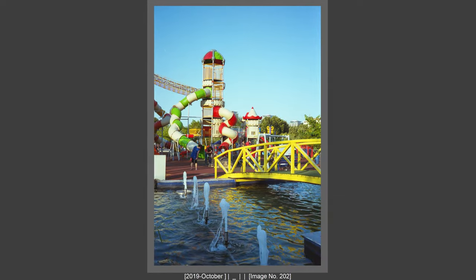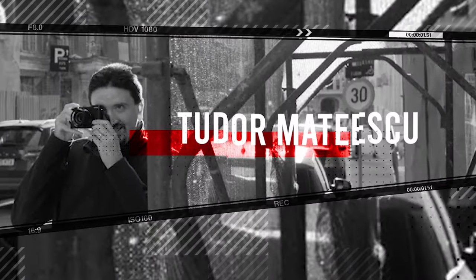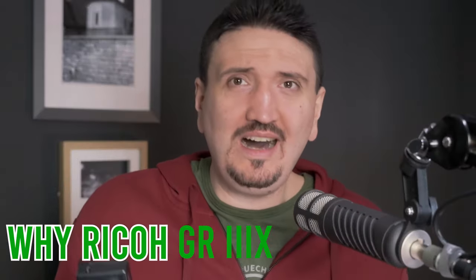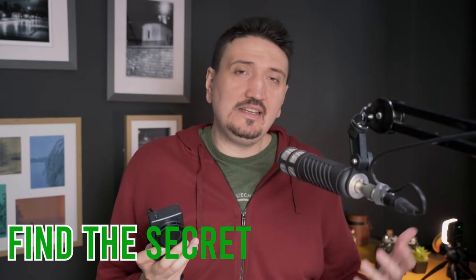But there is a digital camera named Ricoh GR that can mimic the shooting experience of a film camera. Hi there and welcome to my channel, my name is Todor Matescu, and in this video I want to share with you why the Ricoh GR CX, Ricoh GR 3, or even Ricoh GR 2 are great cameras. This is the secret of the Ricoh GR series in my point of view.